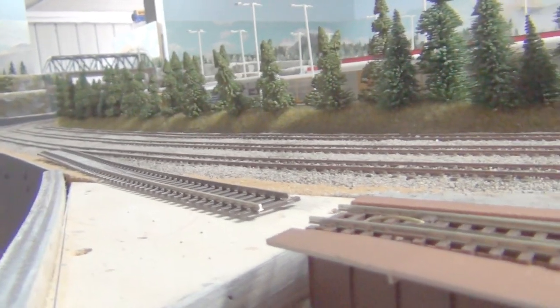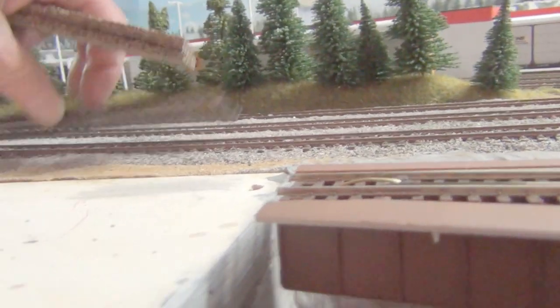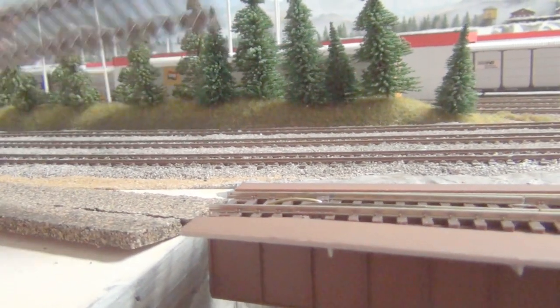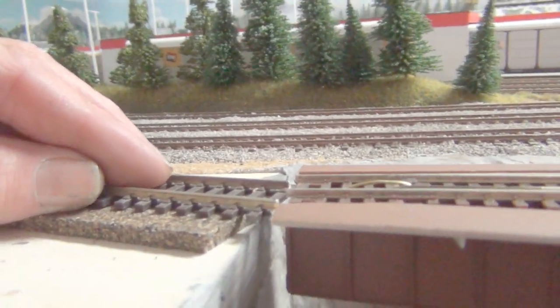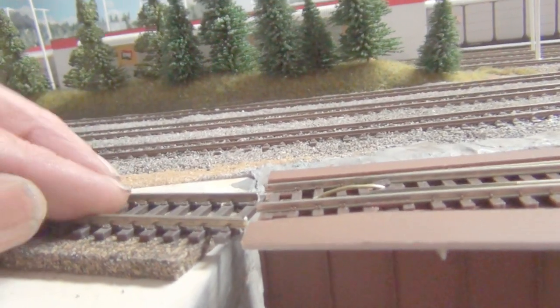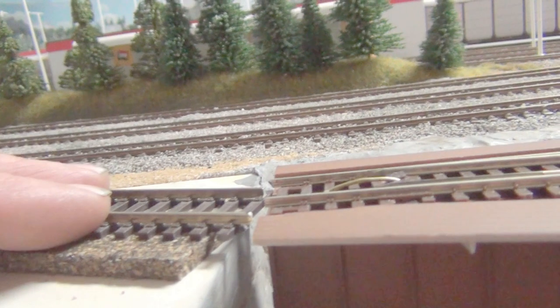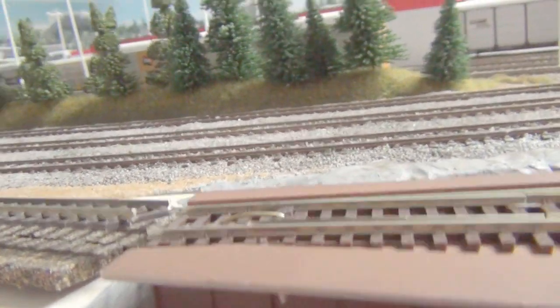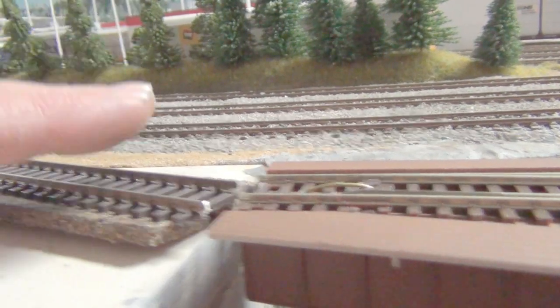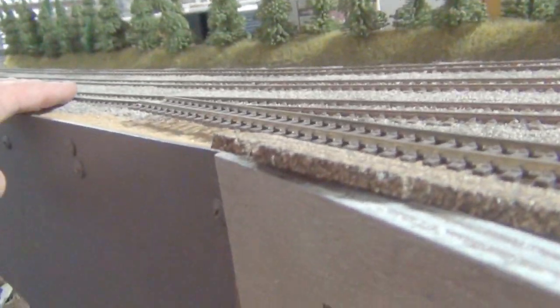The height of the track is not quite right. When I put my cork down, it doesn't match up - I'm about a millimeter or two millimeters out. But that's all right, I'll just raise this part up leading into that track.